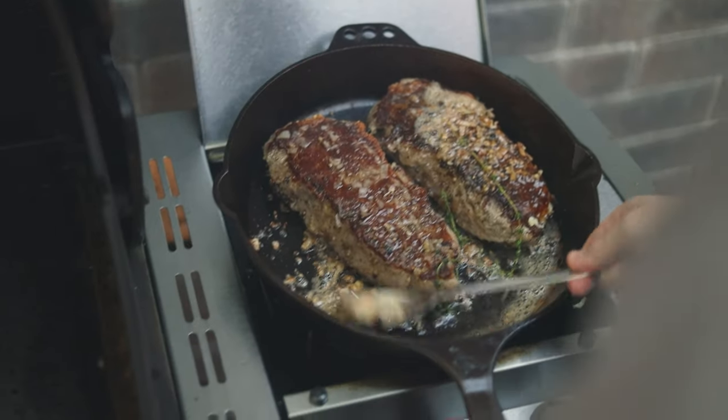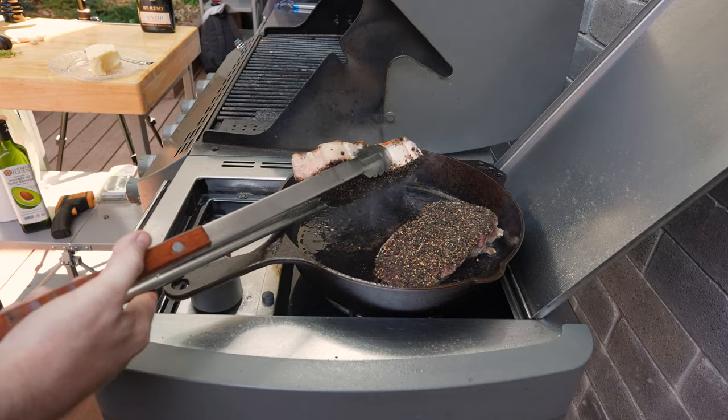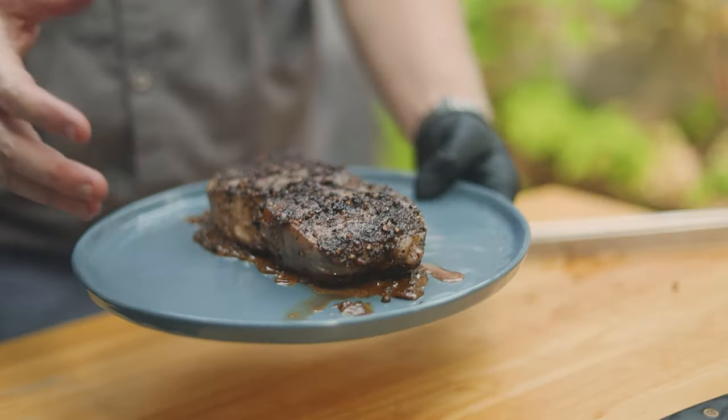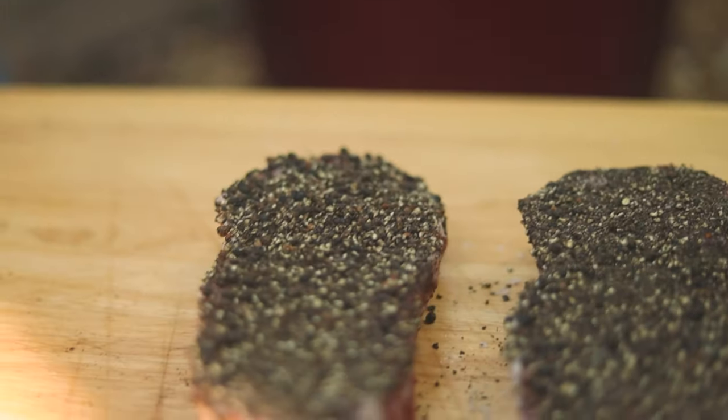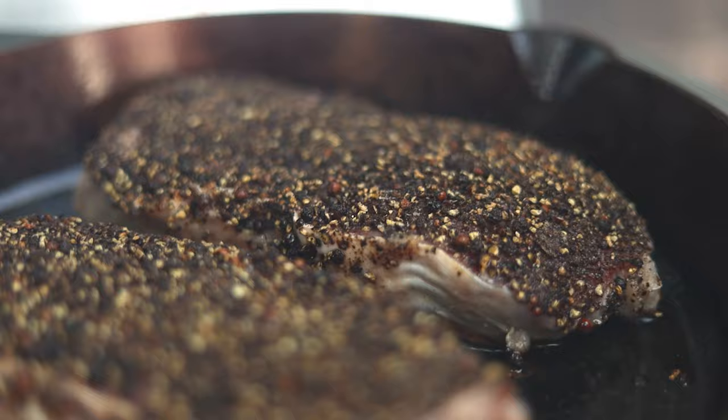Welcome back to BBQ and Bottles. I'm Jared and today we are going to be making an absolute French bistro classic, the steak au poivre. Translated to English that is steak with pepper — essentially a steak with one side really thick-crusted with freshly cracked black pepper. We're going to sear up a steak in cast iron using the au poivre method, so if you're into that, stick with us.